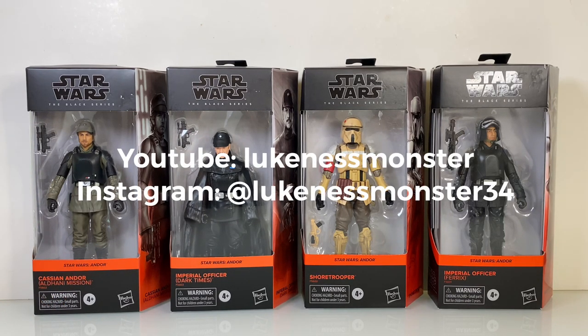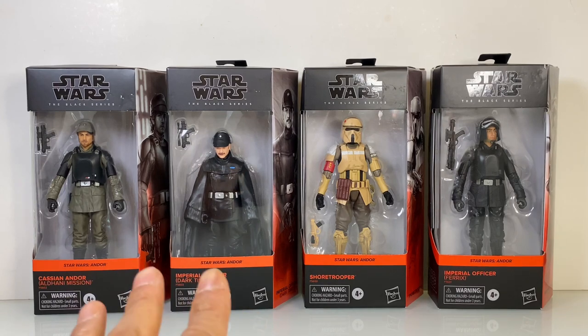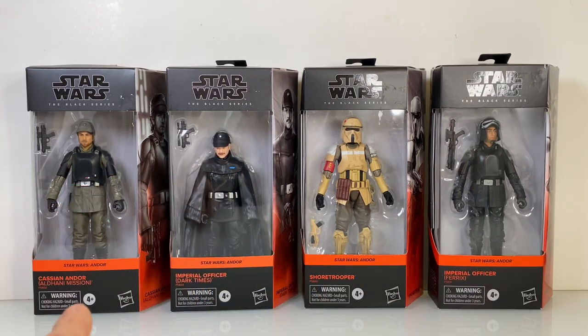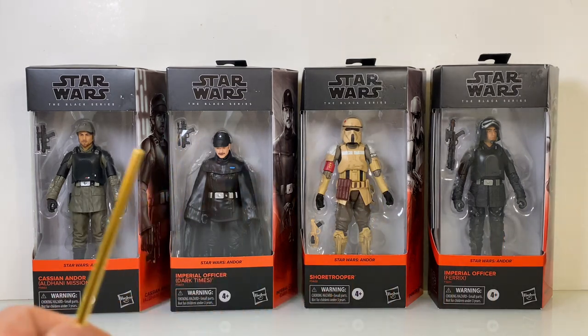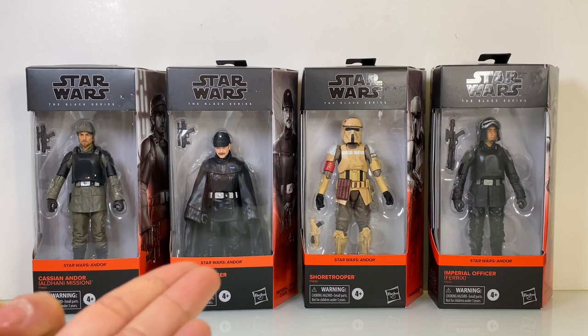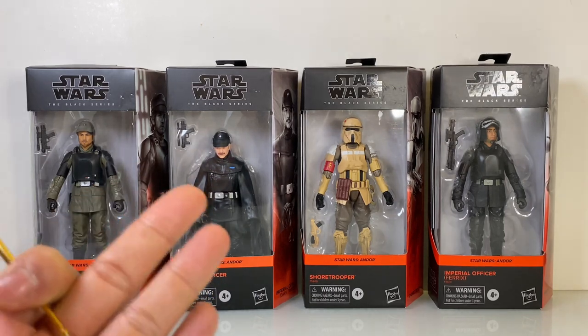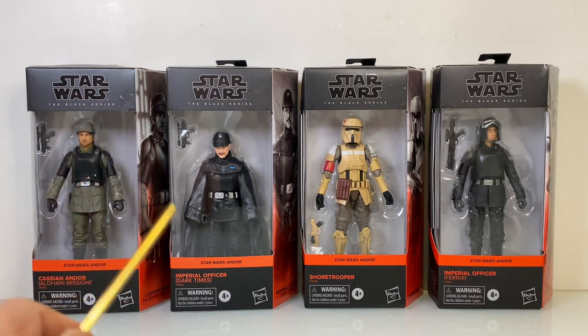I'm sure most of my subs are already in tune with his content, but please support him if you haven't yet. So I have here four figures from the Andor series: Cassian Andor, Aldani Mission, Imperial Officer Dark Times, Shore Trooper, and Imperial Officer Ferex. The show has not debuted yet so I have no context on these characters — I'll look at these figures objectively as just action figures.